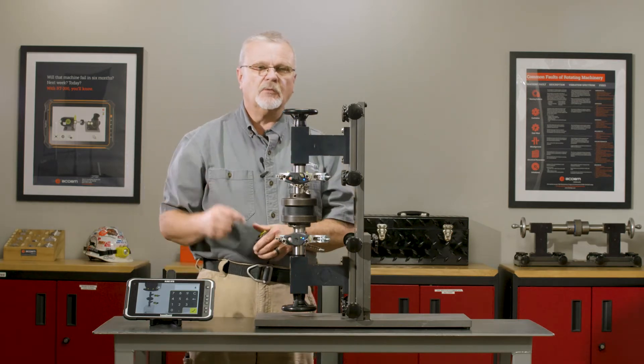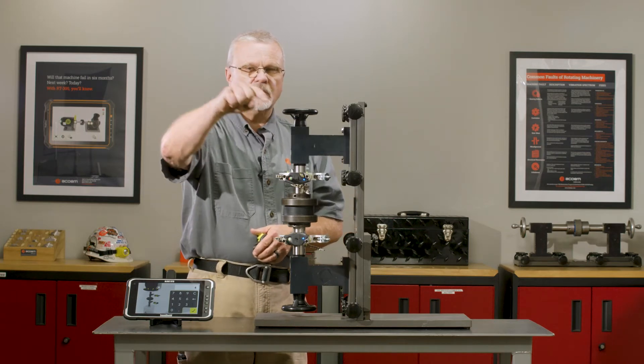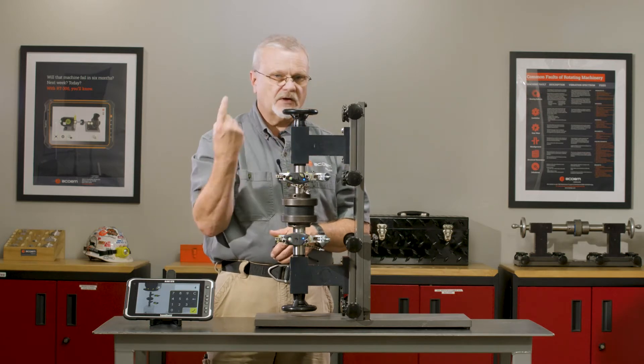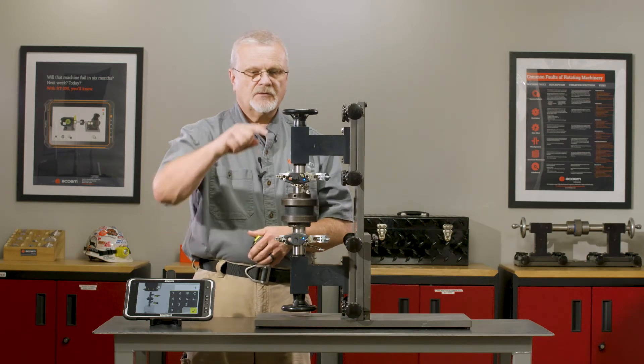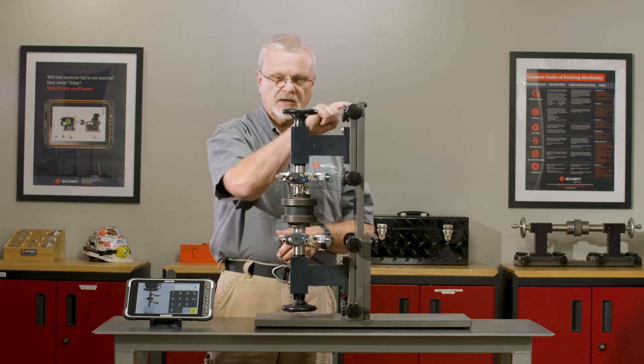We're going to tell it there's four bolts, and here's the trick to make this easy for you: number the bolts consecutively — one, two, three, and four. It doesn't matter if you go counterclockwise or clockwise, but whichever way you decide to turn it, number the bolts in that orientation. So I've numbered this bolt one, two, three, and four.